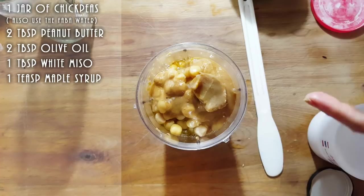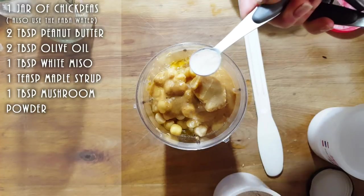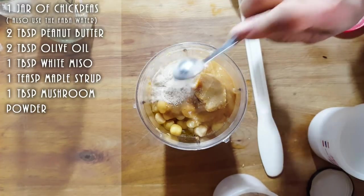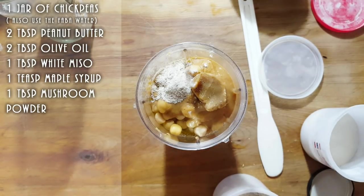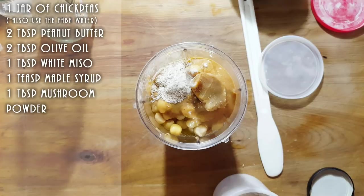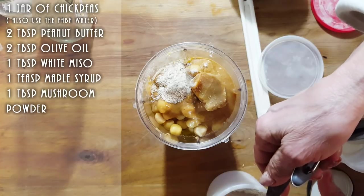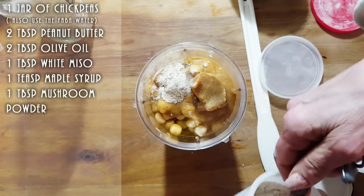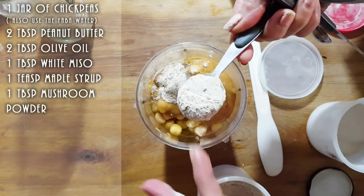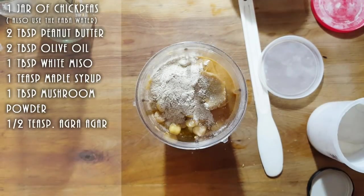We're going to put a half teaspoon of agar. Also a half teaspoon of sugar — don't over-add it because then you won't be able to shred it. Now we're going to add a tablespoon — actually, that wasn't agar, that was mushroom powder! We're going to put a whole heaping tablespoon of mushroom powder. And here is the agar — half a teaspoon.